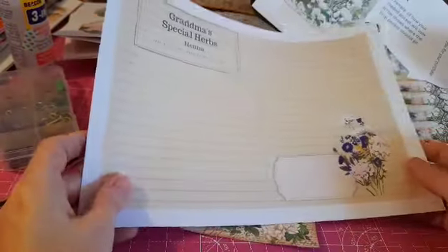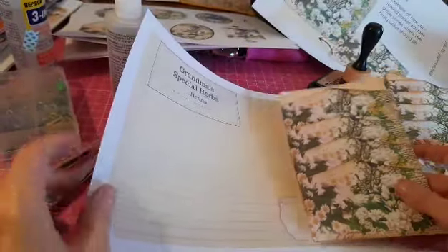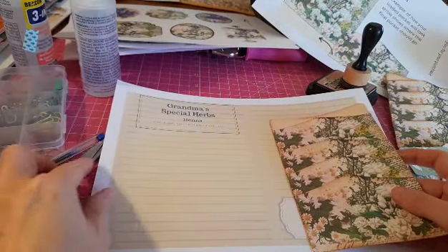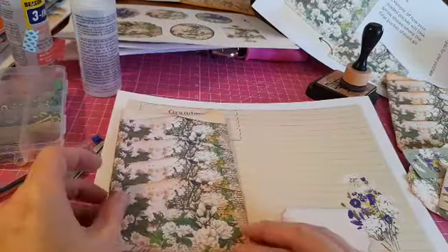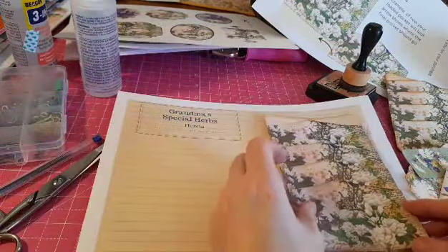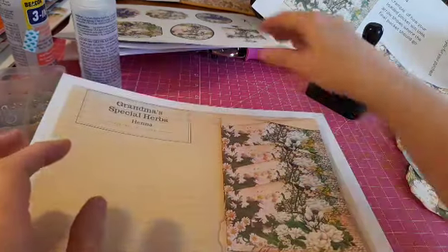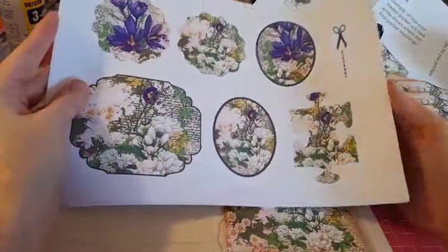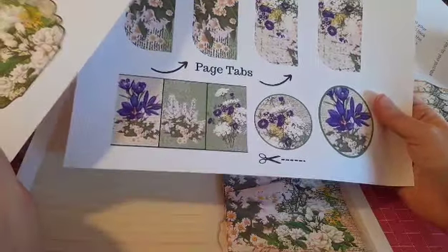I'll just show you how it would look on the page. This is one of the pages from my digital kit — this is just one of the lined ones. Everything's done to make a shabby chic kind of look. As you can see, it would look quite nice on there — it fits well. So here we also have tags to cut out and some page tabs as well.